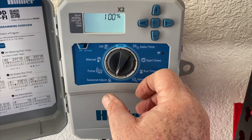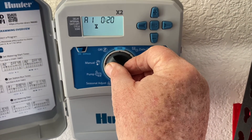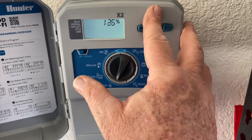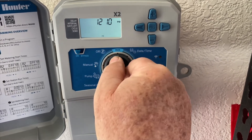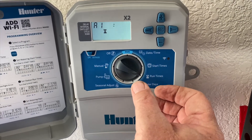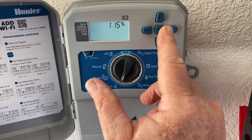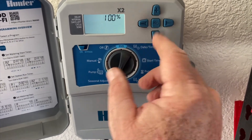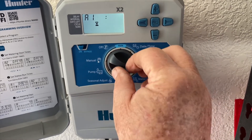Let's go over here to seasonal adjust. This typically is going to do 100% of what we told it to do — 100% of 20 minutes. But let's say it's supposed to be super hot for a few days: I can come over here and change it to 125, 130, 140, 150% — whatever I want. Put it back to run and now it's going to add 50% longer run time to each of those two zones. A couple days later when it goes back to normal weather, I can come back and take it back to 100%. You can also go the other way in the fall. That's what the seasonal adjust is for.